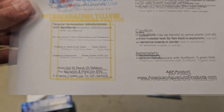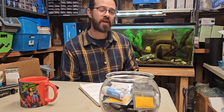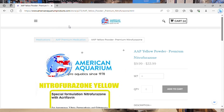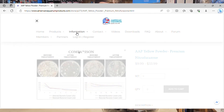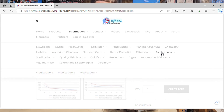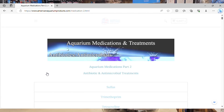When you pair this medication with other medications, you can tackle many bacterial issues. Nitrofurazone Yellow by itself is a good choice for wounds and large sores, especially in an aquarium where the pH and the GH are slightly less — so more of a moderate pH but less GH, a little bit softer water. The Nitrofurazone Yellow is a farm-grade furacin.